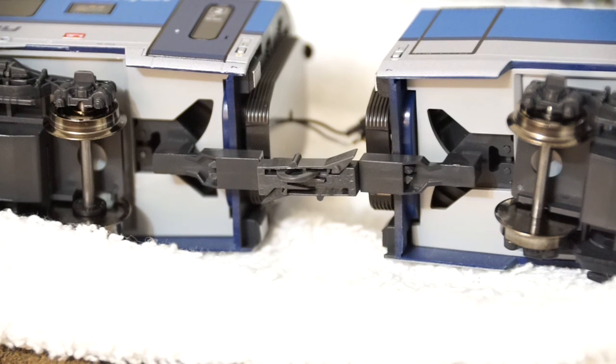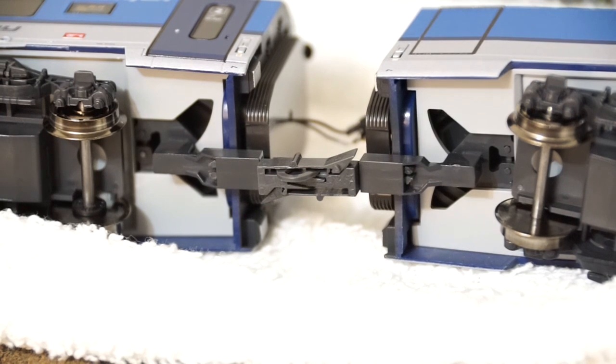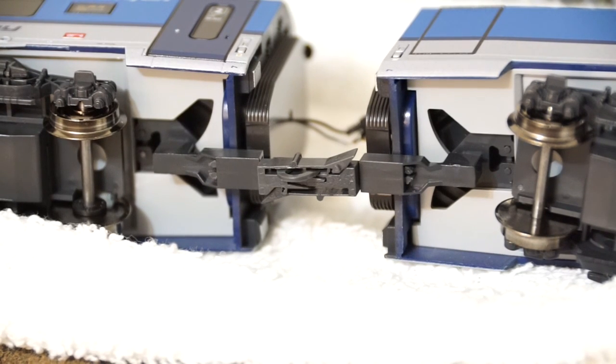A couple of standard Rocco couplers between the cars are included just in case you insist on installing standard couplers, but the gap between the cars would be about 16 millimeters — pretty much unacceptable. The wires you can see between the cars are not part of the original set; that is my conversion where I wired all the interior lights to the functional decoder.